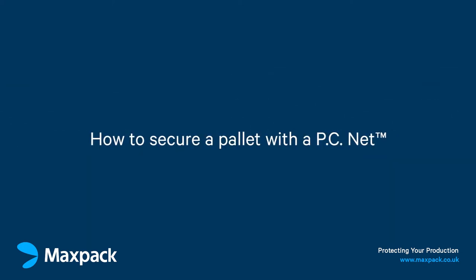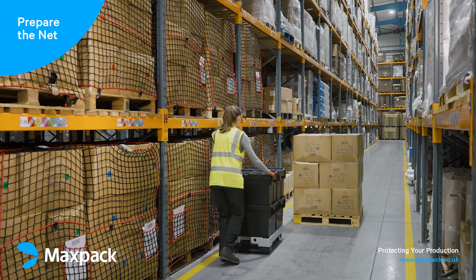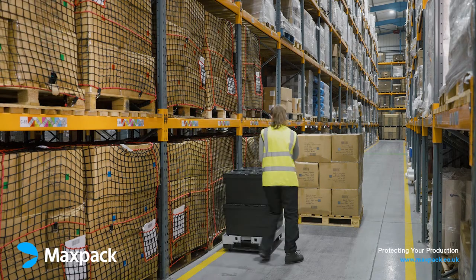This video will demonstrate how to secure a pallet with a PC net. When packaging goods, it's good practice to wear safety gloves to protect your hands.